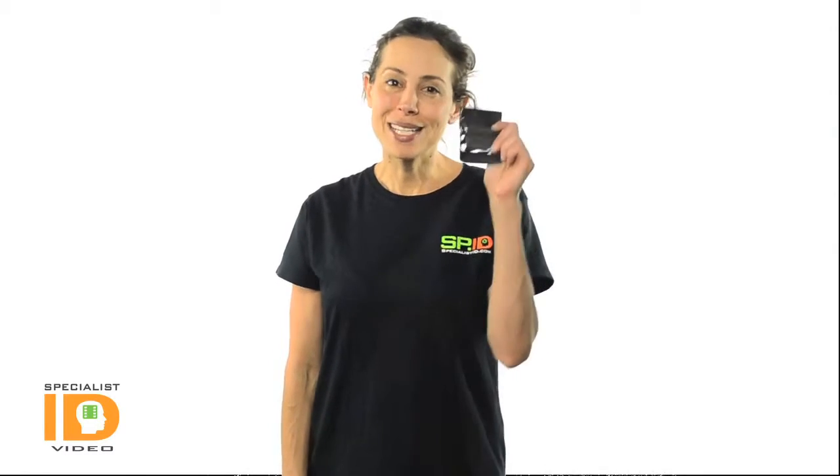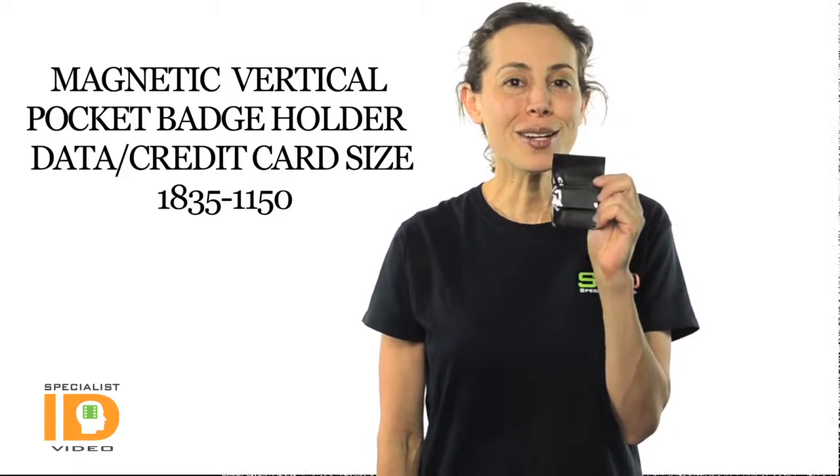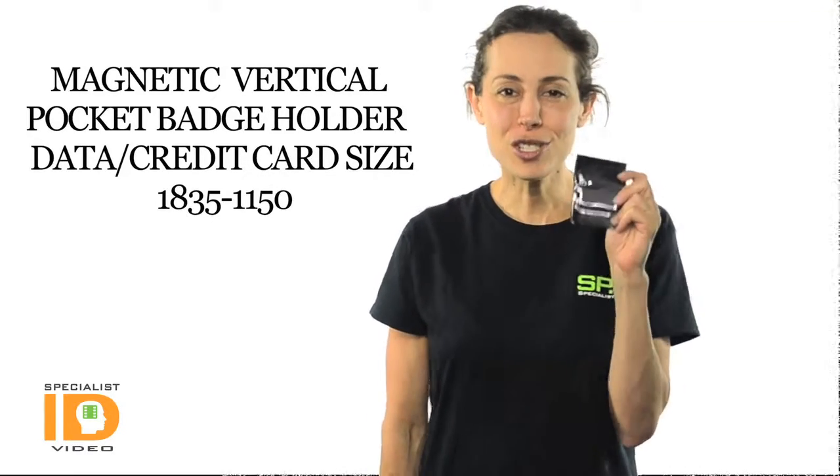Hey there, it's Cindy with Specialist ID. This is the magnetic vertical pocket badge holder, credit card data size. This allows you to display vertically one standard credit card size data card or photo ID.